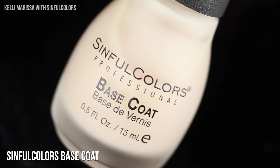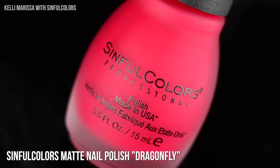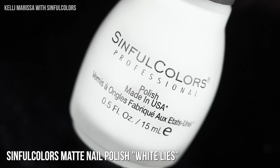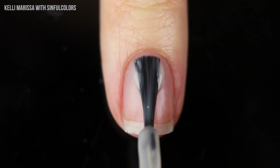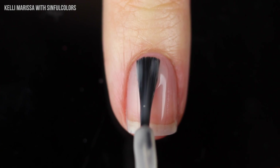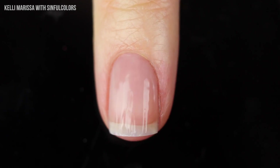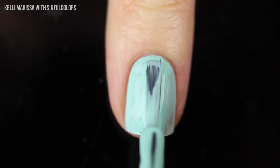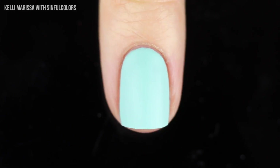For the funky french I'm going to use the Sinful Colors base coat and then a few matte nail polishes — the shades State Mint, Dragonfly, and White Lies — and then I'm going to use the matte top coat for this one. Starting off with my clean natural nail and applying that base coat, and then once that is fully dry I'm going in with a couple of coats of that gorgeous minty color. I absolutely love their matte nail polish line.